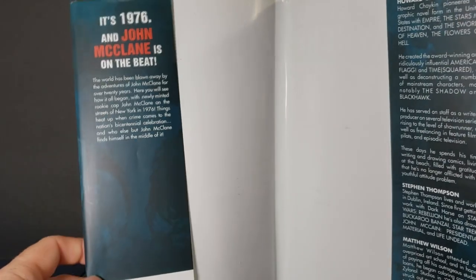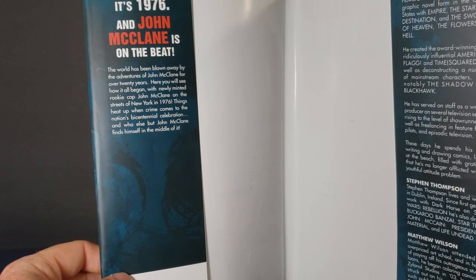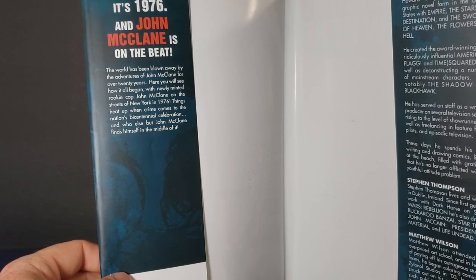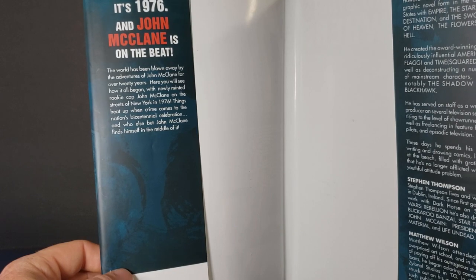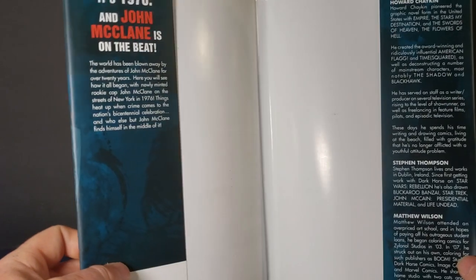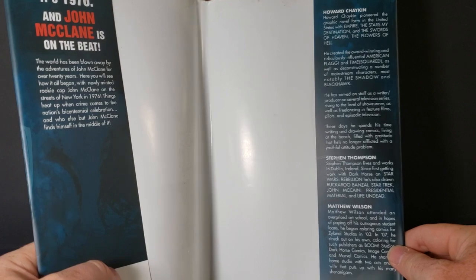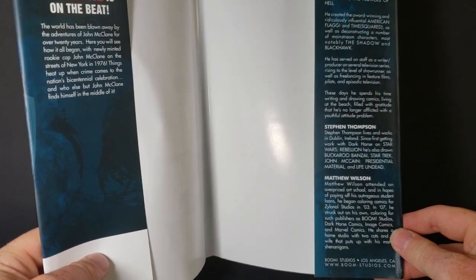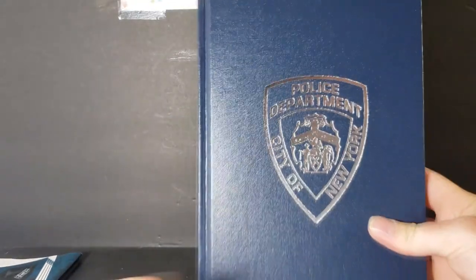On the inside sleeve: 'It's 1976 and John McClane is on the beat. The world has been blown away by the adventures of John McClane for over 20 years. Here you will see how it all began with newly minted rookie cop John McClane on the streets of New York in 1976. Things heat up when crime comes to the nation's bicentennial celebration, and who else but John McClane finds himself in the middle of it.' There's also info about Howard Chaykin, Stephen Thompson, and Matthew Wilson, and Boom Studios, located in Los Angeles, California — you can visit www.boom-studios.com.